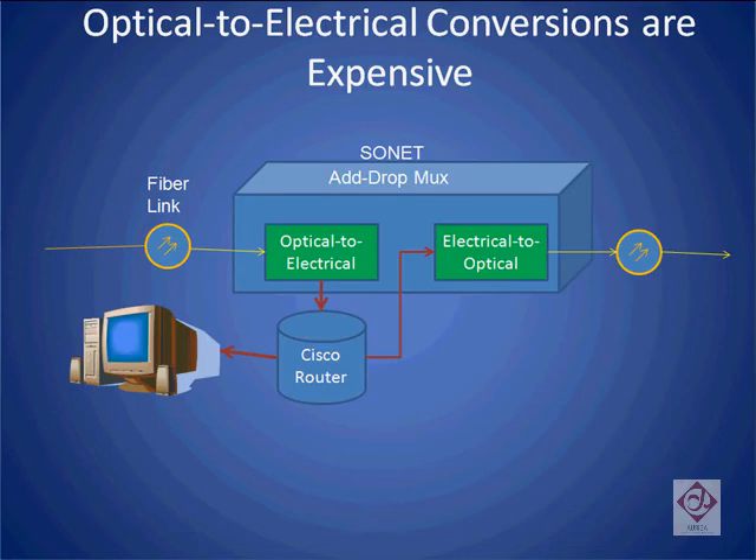To review, prior to the introduction of ROADMs, optical add-drop multiplexers were used to extract information from a fiber-optic link. This involves taking all the information on the fiber, converting it from an optical to electrical interface, passing it through a router, extracting the information needed, and putting the rest back on the fiber.